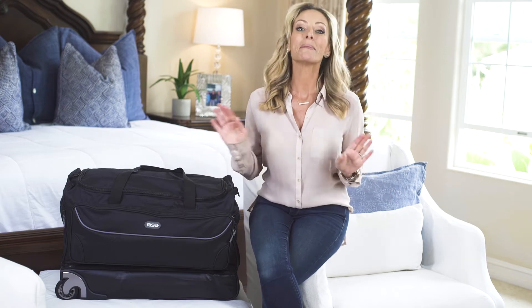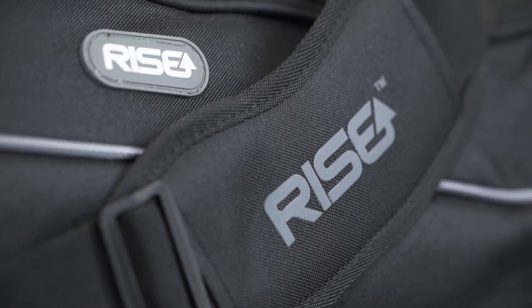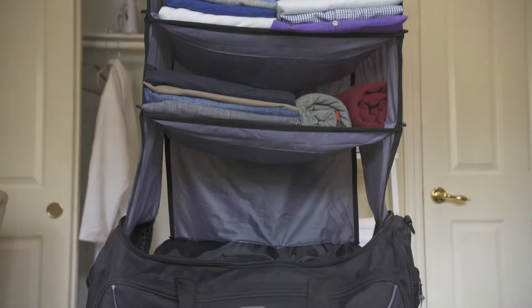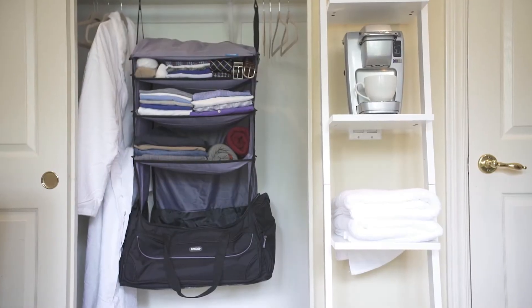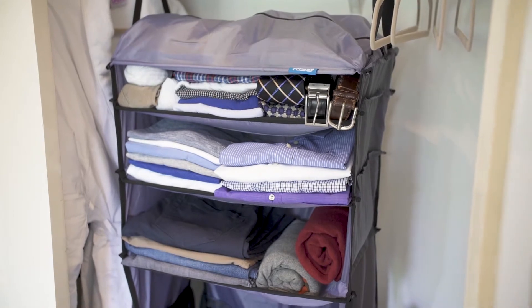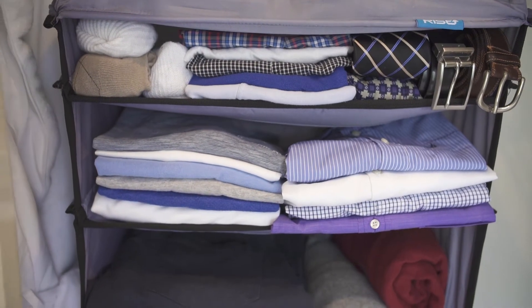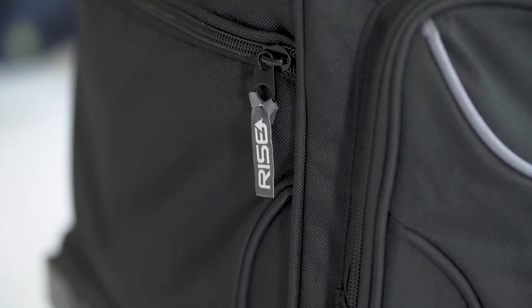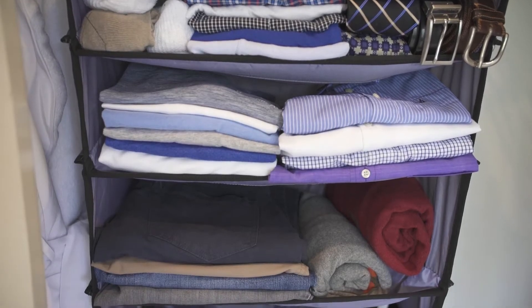I travel a lot and one of my biggest pet peeves is living out of a suitcase, and when I get to a hotel I tend to procrastinate when it comes to unpacking. Well, I just discovered a new bag from Rise Gear that just made my life a whole lot easier. It's called the Roller, and it's just like having a perfectly organized closet right inside your suitcase — but the kicker is it takes only a few seconds to pack or unpack, so there's no more procrastinating and no more living out of a suitcase.